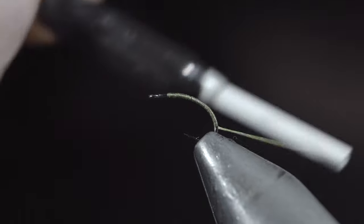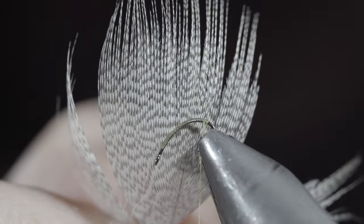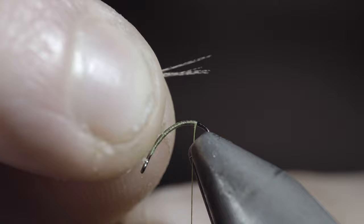Rotate the fly in your vise to make the next step a little bit easier. Grab a mallard or a wood duck flank, pull a few fibers free, and secure them to the back of the fly.